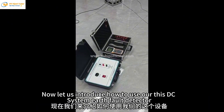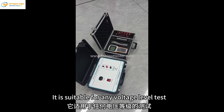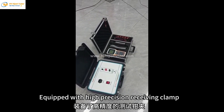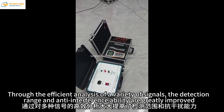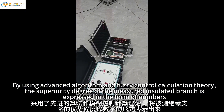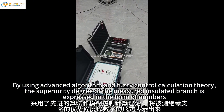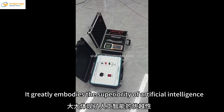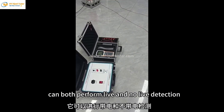Now let us introduce how to use our DC system earth fault detector. It is suitable for any voltage level test. Equipped with high precision receiving clamp, through efficient analysis of a variety of signals, the detection range and anti-interference ability are greatly improved. By using advanced algorithm and fuzzy control calculation theory, the superiority degree of the measured insulated branch is expressed in the form of numbers. It greatly embodies the superiority of artificial intelligence. It can both perform live and non-live detection.